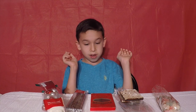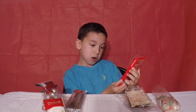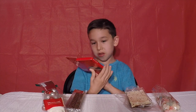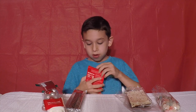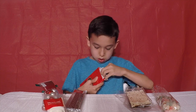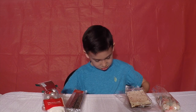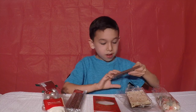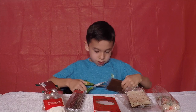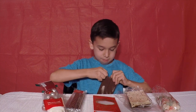Next, we'll be trying the crispy hazelnuts milk chocolate. This is how you open it — really cool, really cool, impressive. We're gonna open it from the top. Whoa, that's cool guys. Now I'm gonna get my scissors.